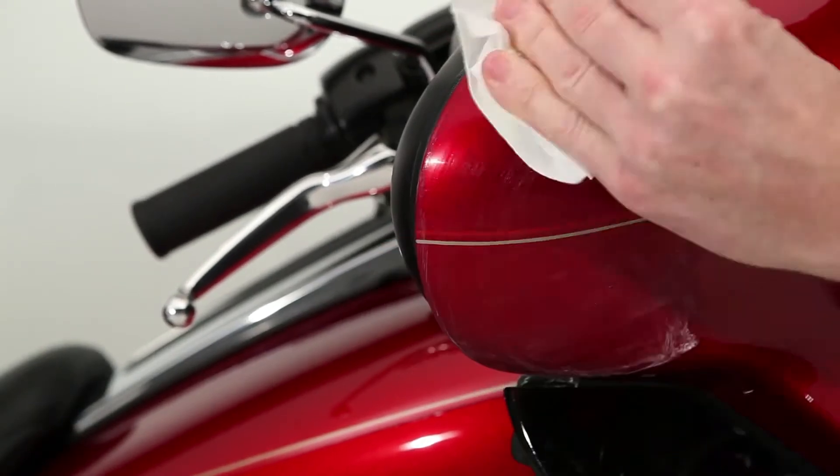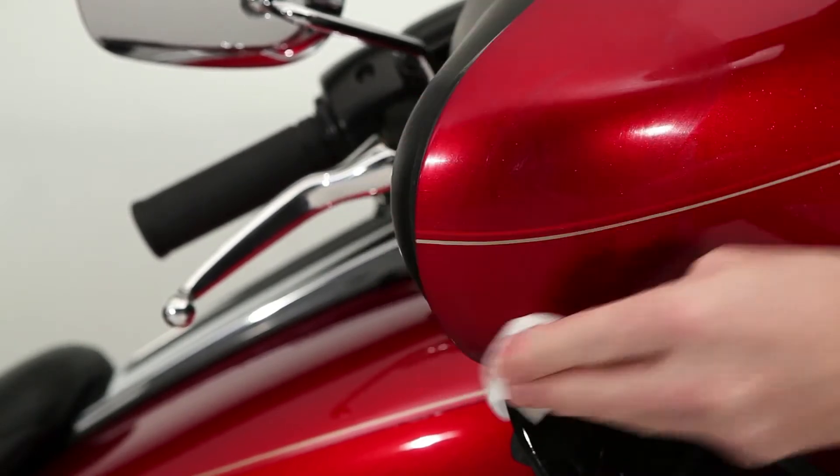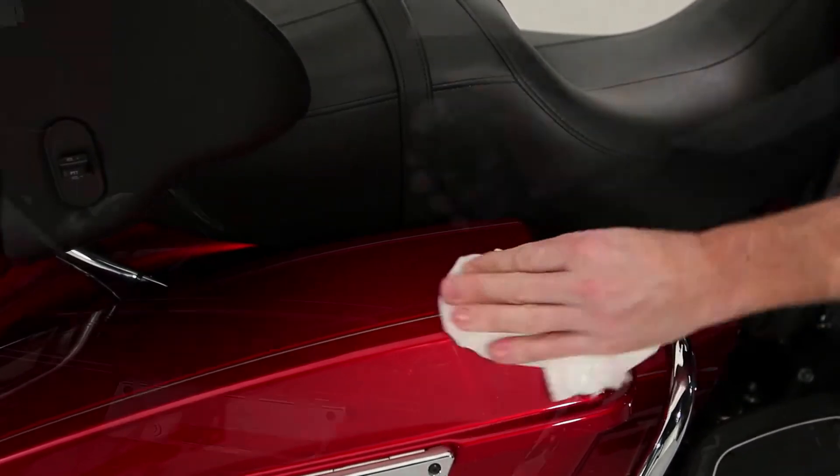The scratches and swirls fill in as you rub, and the micro abrasives break down and get finer as you go. Which means you don't need a bunch of different grades of abrasive to get the job done. Scratch and swirl repair does it all for you.